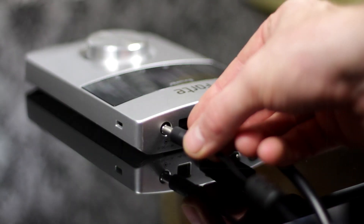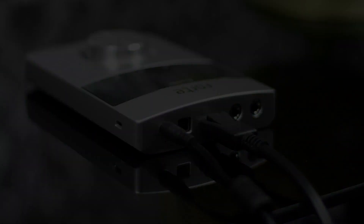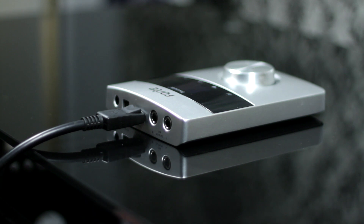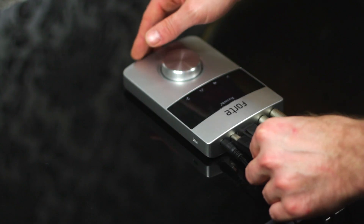I can also add phantom power, ensuring that the power supply is connected. If the Forte breakout cable is not plugged in, the input options will be greyed out also. So make sure you're connected as necessary.